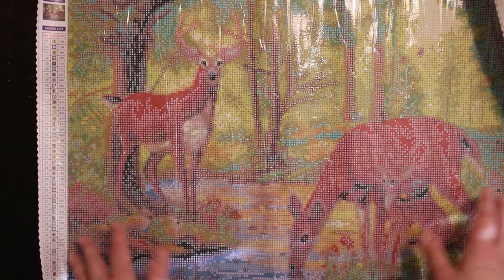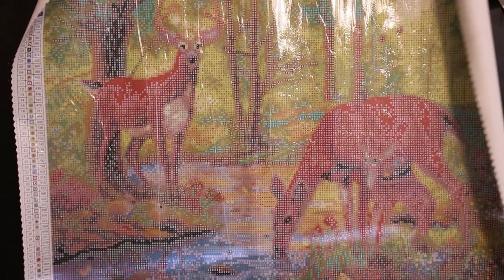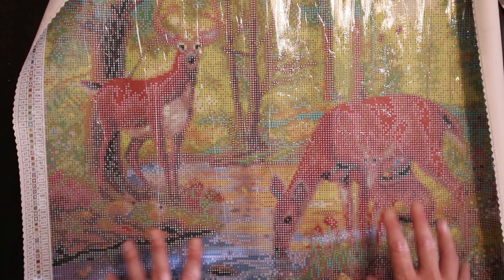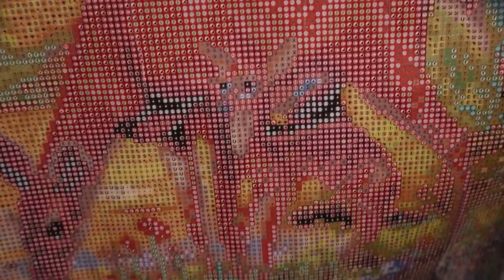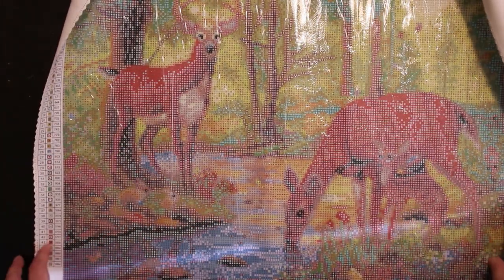It feels like a little snack to me compared to the big kits you can actually get and which I usually want. So this is very nice and it looks like there is a lot of detail in this. Can you see the little kid — the little baby? Very, very nice.